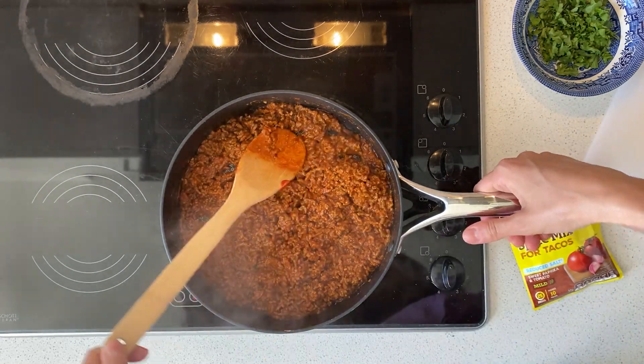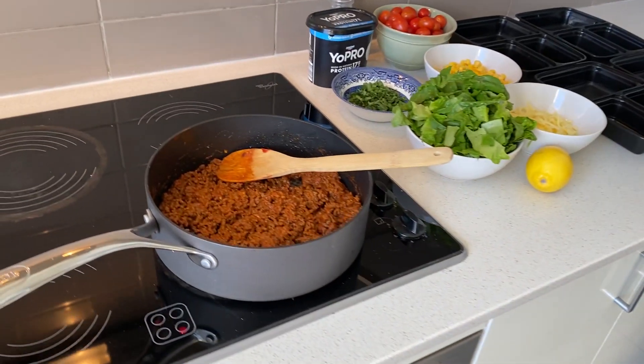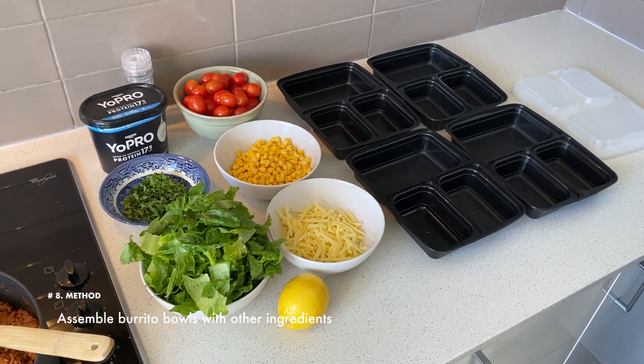And that is it — the Mexican beef is ready to add to my burrito bowl. That was super easy. The beef is the only element that I'm going to cook in today's recipe, and the next step is to assemble the burrito bowls with all my other ingredients.